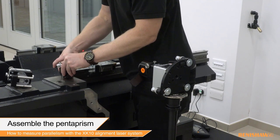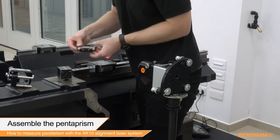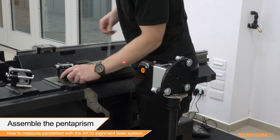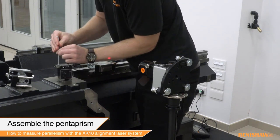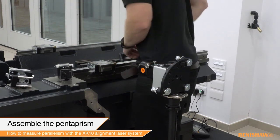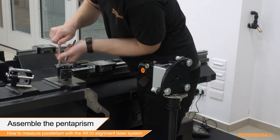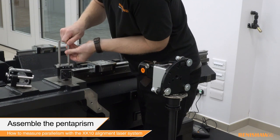Now the pentaprism can be assembled. Mount the pentaprism translation stage to the magnetic base using the four screws to secure. Next, the pillars are screwed into the translation stage and the pentaprism is then secured onto the pillars using the thumb screws.